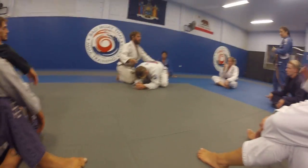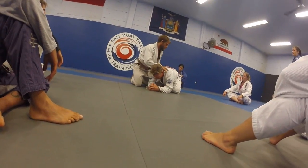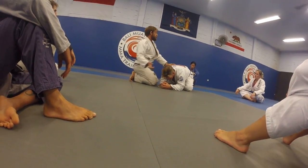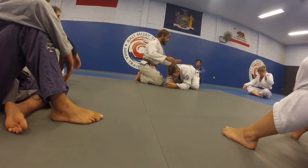So what we're going to do is start on a pass. They don't want to give it up, and they turn. You guys don't know what you're doing, so I'll show a pass, but if you want to use your other passes that you like, go for it.